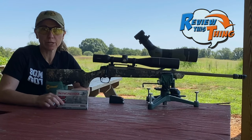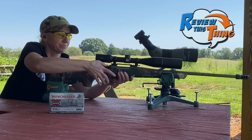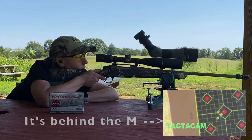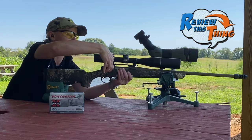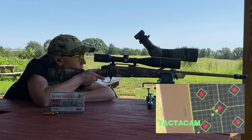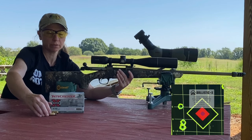Round number two: the Winchester Super X Power Point, also 150 grain. It helps when you put a round in. Got two of them basically touching on that one. Alright, that was our group with those Winchester Super X.